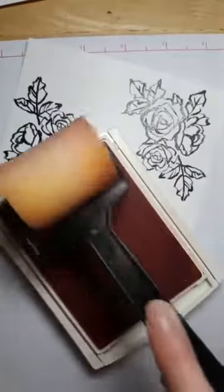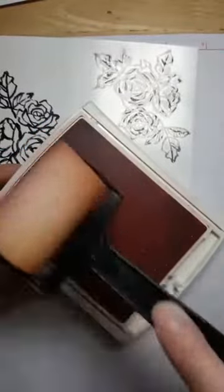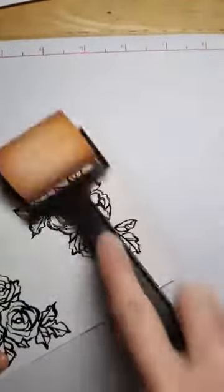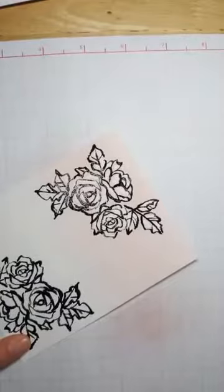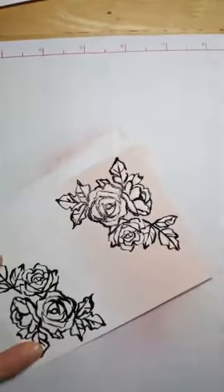I'm going to take one of our sponge brayers from the annual catalog and make sure I roll over the whole thing. Don't just do a little bit — you want to roll all the way across the ink pad to make sure it's fully inked. Then I'll move this to the side and roll it over my cardstock. This is a pretty light color and the sponge brayer absorbs a lot of ink, so I should have re-inked it. But you can see it's picking up that pink color.